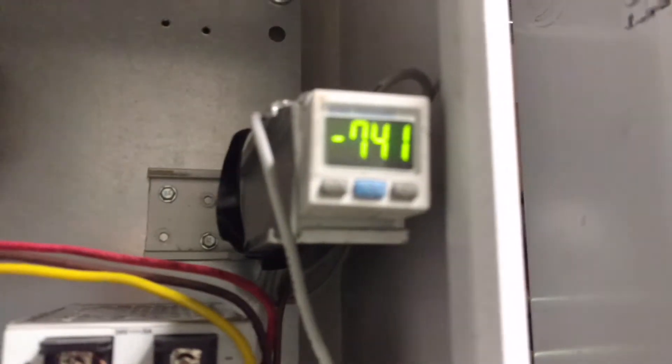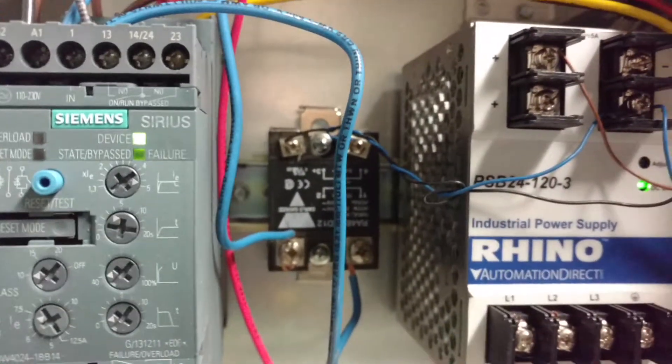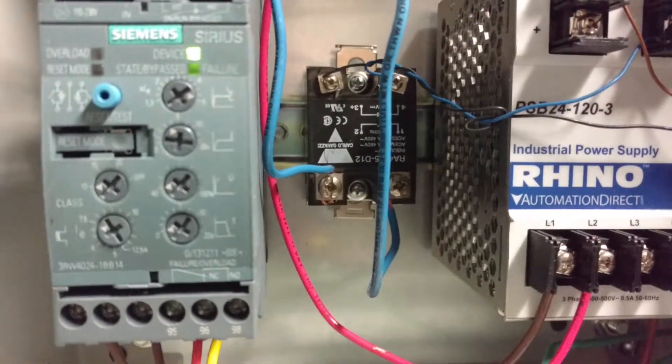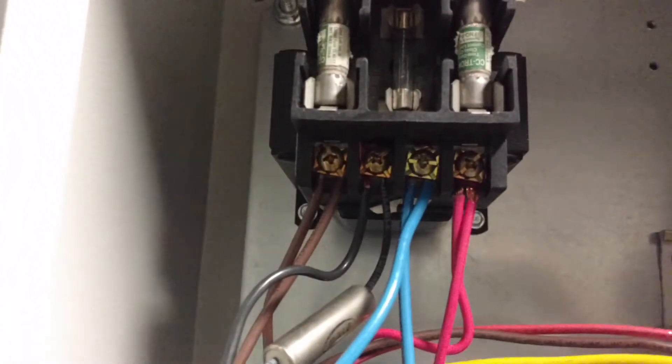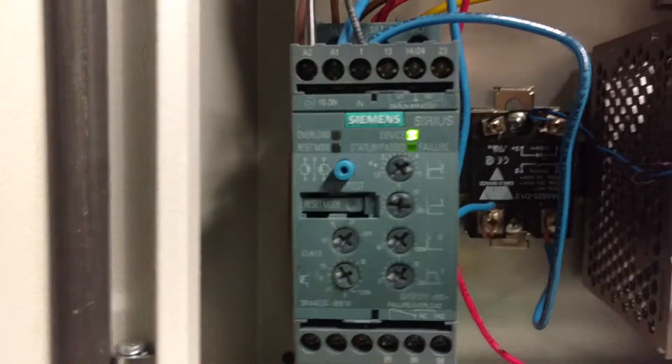That sends out a small signal when you want your motor to come on, which goes to this little solid-state relay, which then connects 120 volts AC. This particular Sirius motor starter needs an operating voltage of 120 volts AC. So there's the little transformer — fuses and all. You've got your 480 on the input side and then 120 coming out to provide a small amount of amperage to drive this.